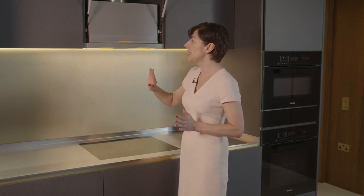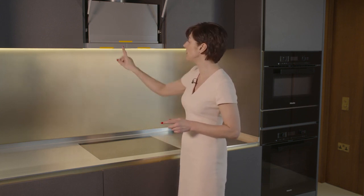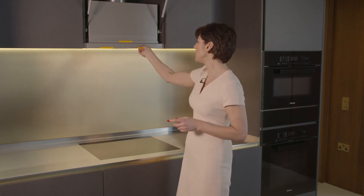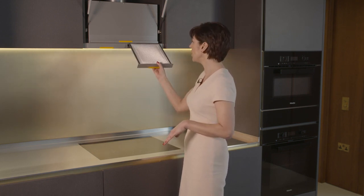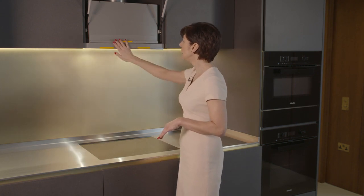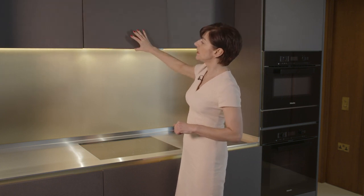Just one thing to mention: every couple of weeks, depending on how much you cook, the filters are located here and they're really easy to remove. Just pull towards you and you can rinse these under the tap and wash with soapy water, or put them in the dishwasher. It's a good idea to do that quite regularly if you cook quite a bit, and then they just go back in.